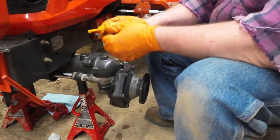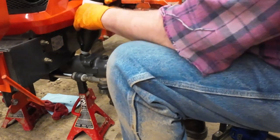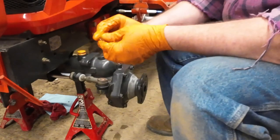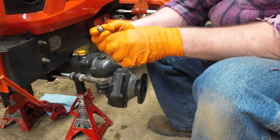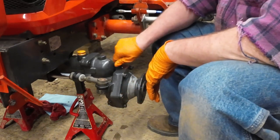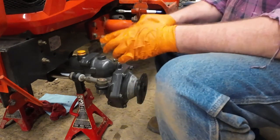There's a little bit on the dipstick but not much. This bolt here has a washer with a rubber gasket — you want to make sure you have the bolt with the rubber gasket. Also, the drain bolt down here has the same thing. We're going to put them on and tighten them up, then do the same to the other side.